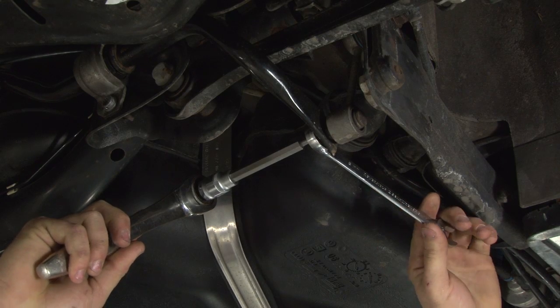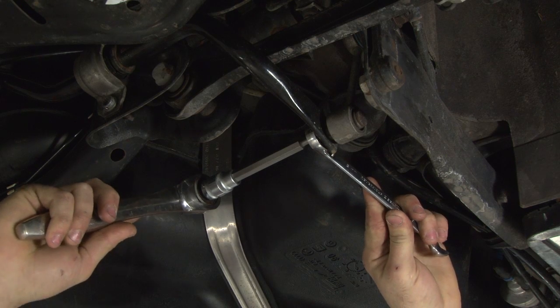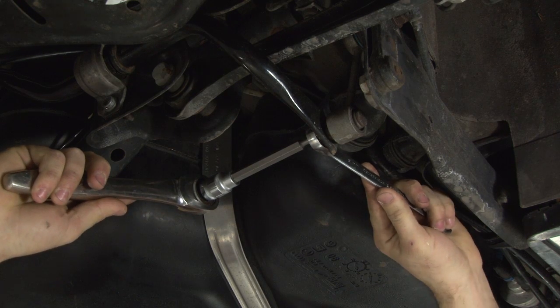To start off this rear installation, first take your 16mm wrench and your M6 triple square bit and remove the sway bar end links.